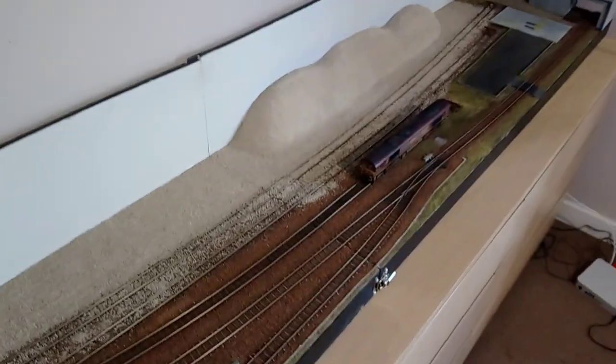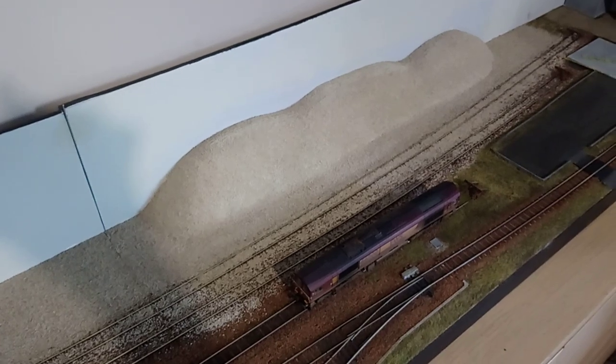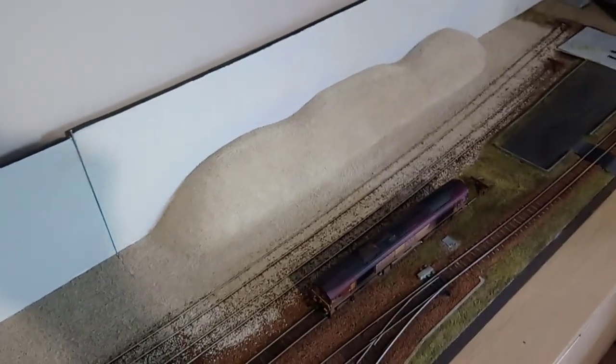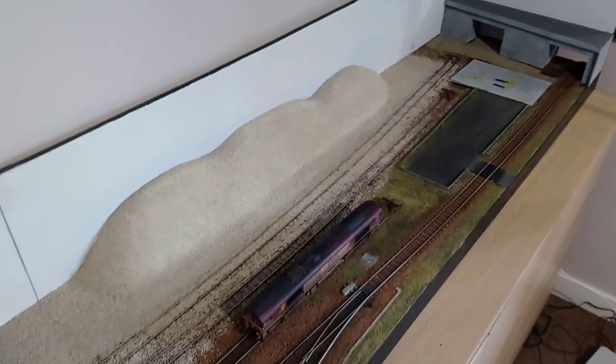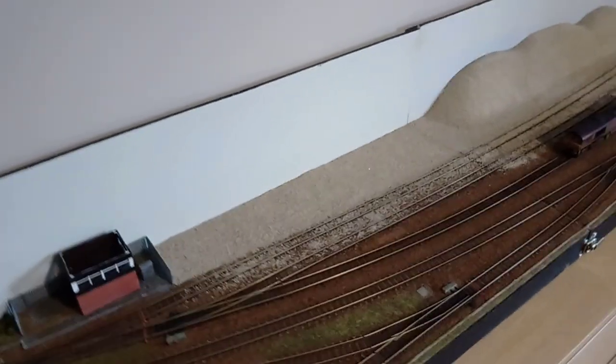That's essentially the layout. There's no real stock on there at the moment — we've got the Bachmann 66 sitting in the siding, and I do have another 66 which is a Freightliner one. In terms of rolling stock, it's mostly Bachmann MFA wagons, a couple of Hornby coal fish wagons making up a rake of about 12 wagons, and a few Dapol HIA Freightliner wagons. Hopefully I'll get more of those in time to make up a reasonable length train — I think I can fit about seven or eight in the longest siding.